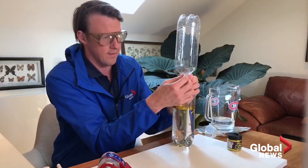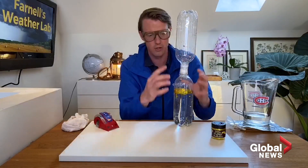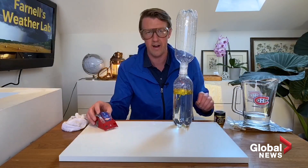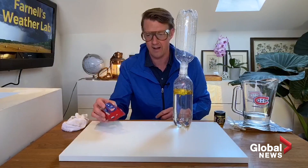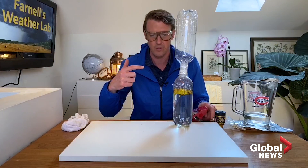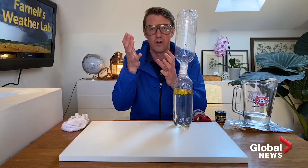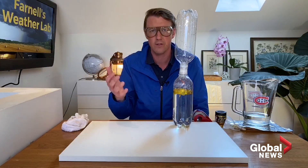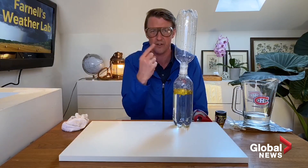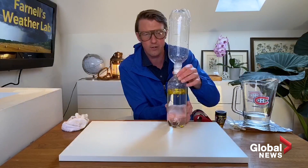Some of you maybe have done this experiment before. When you use two bottles like this, it really shows what's going on and you can do it again and again. When you have tornadoes, often times you get a horizontal spin and then an updraft, and that turns the spin vertically. It's what's called centrifugal force that accelerates things — like a figure skater that goes faster and faster as they bring their arms in. That is what we're going to show you now.